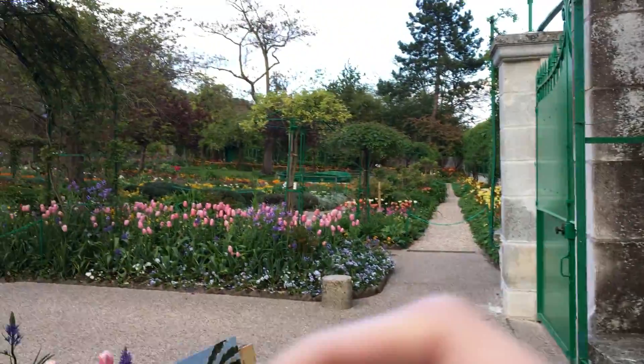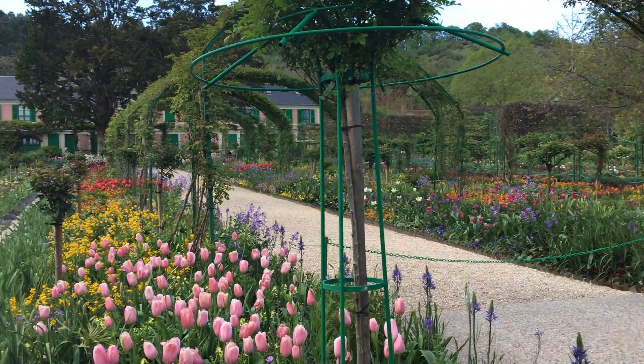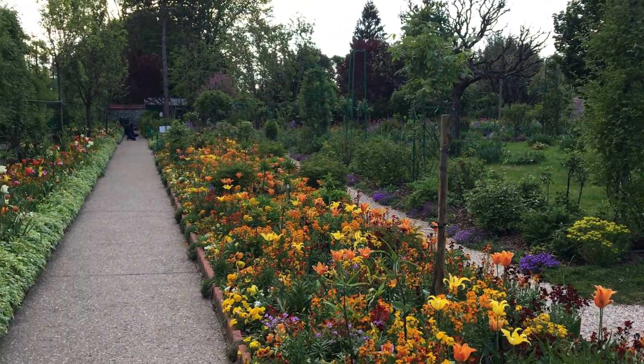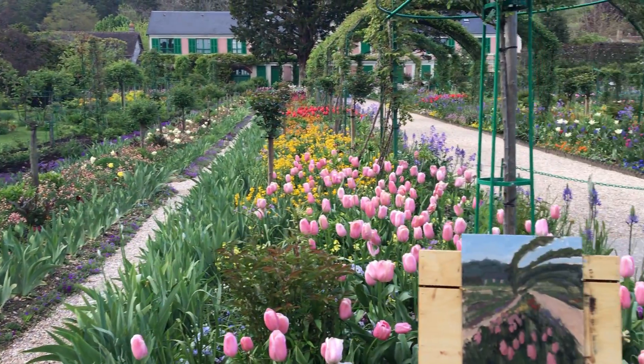Hey everyone, it's Jane checking back in. Making some progress. Just to recap, this is the scene which as you can see is quite colourful. So the challenge here is to sort of group these colours so it doesn't get completely overwhelming.